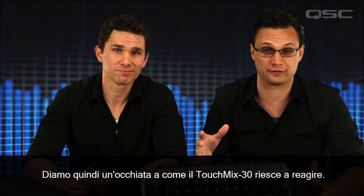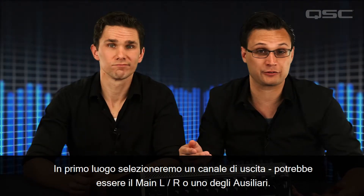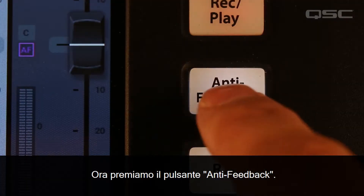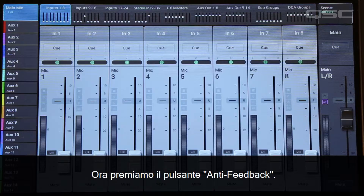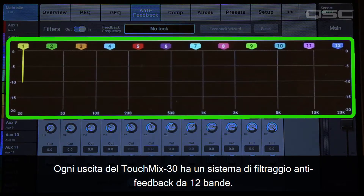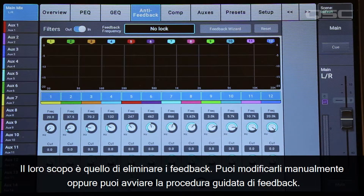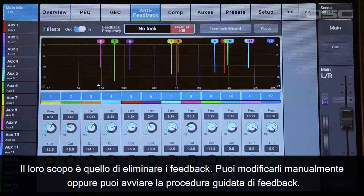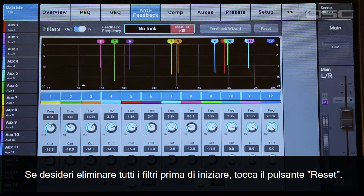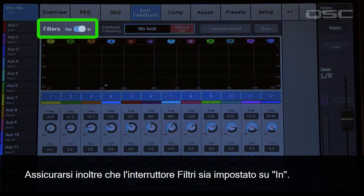So let's take a look at how the TouchMix 30 manages feedback. First, we'll select an output channel — it could be the main left-right or one of the auxiliaries. Now let's press the anti-feedback button. Every output of the TouchMix 30 has a 12-band anti-feedback filter system. These filters are very narrow, so they don't have much effect on the overall tonal balance. Their purpose is to eliminate feedback. You could adjust these manually, or you could start the feedback wizard. If you want to zero out all the filters before you begin, touch the reset button. Also, make sure that the filter switch is set to in.